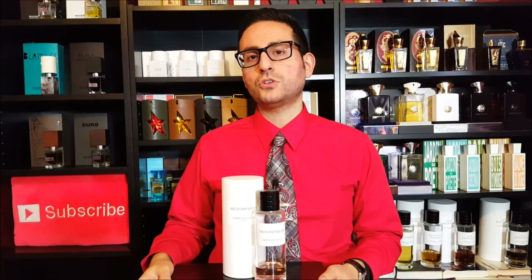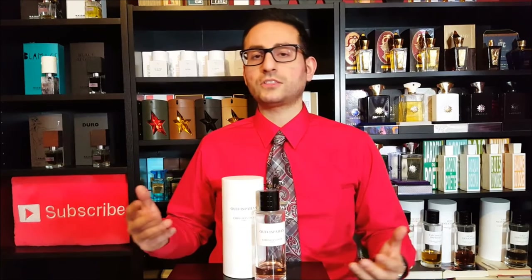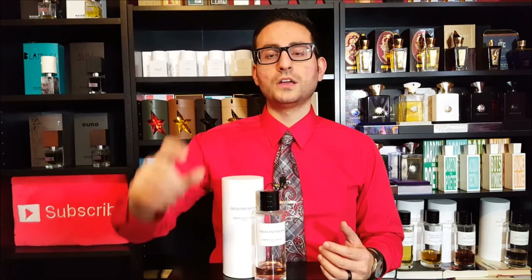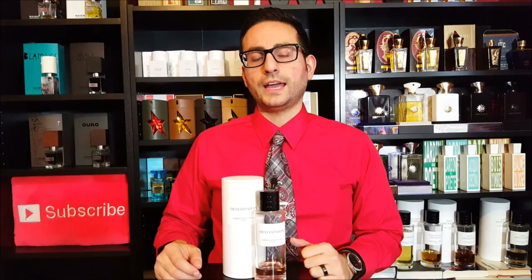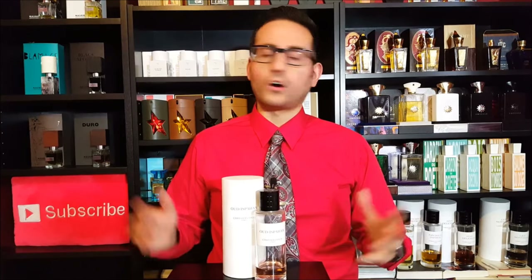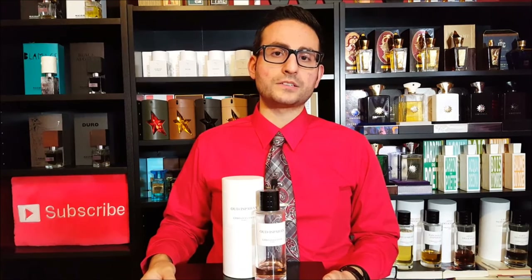If you do have the opportunity to sample it — and I know with splitters and the increasing availability of people being able to get their hands on a small portion — I think you guys should capitalize on that. I think you should take advantage, and I think if you are going to sample any fragrance from the Dior Privé house, this is one that is definitely high up on my list.